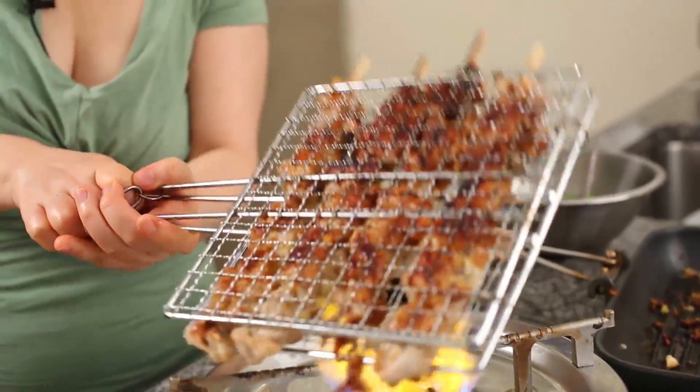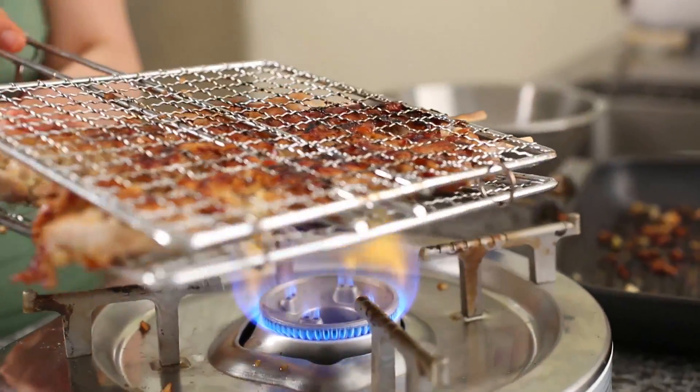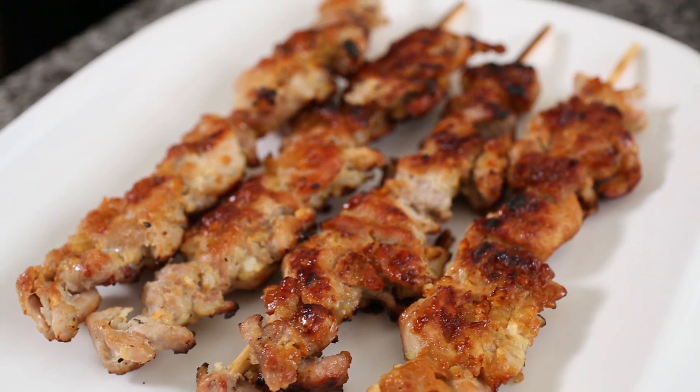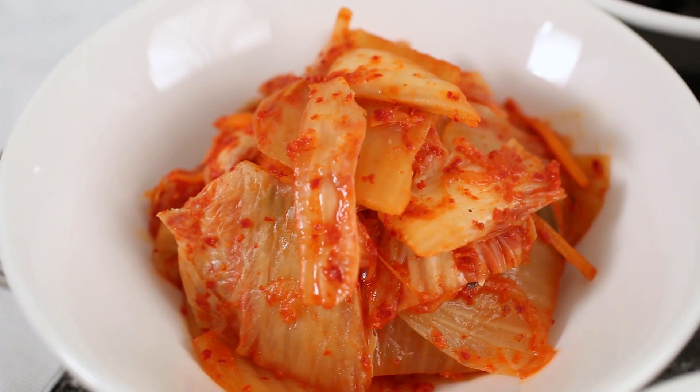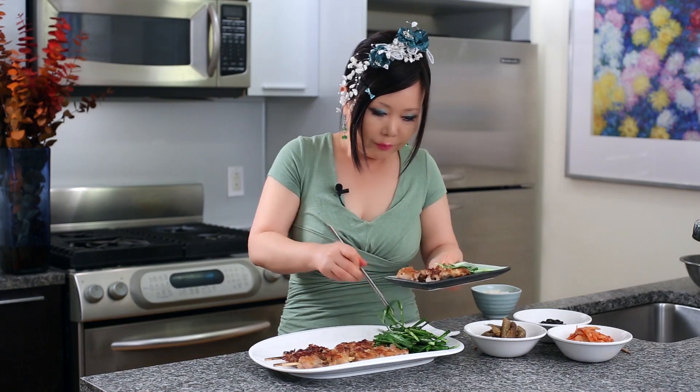Flip it over. Okay, so our makgeok is done — just like my ancestors! I can imagine how they were excited. We made four large skewers. I think for two people, two servings, each person can eat two large skewers. Let's add the salad. I have my kimchi and eggplant — this is my lunch. This butchoo salad together. Delicious, mmm! This doenjang sauce makes it really special — sweet, salty — it doesn't taste greasy at all. Today we made makgeok, doenjang pork skewers. Enjoy my recipe! See you next time, bye bye!